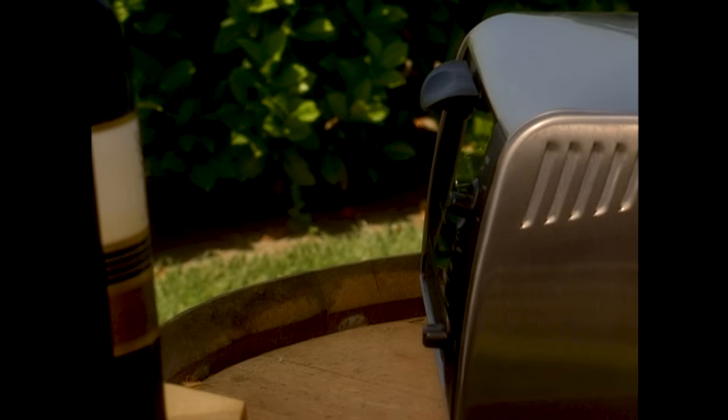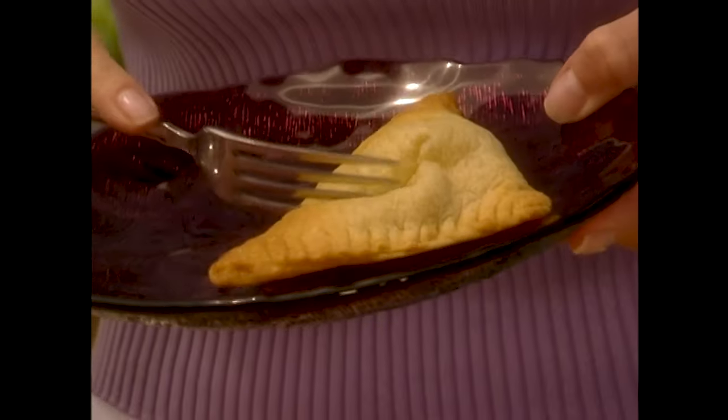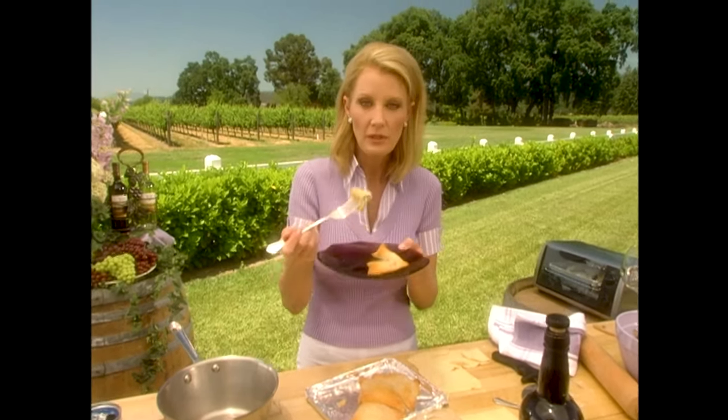I want to taste this. This looks delicious. Mmm. See you next time.